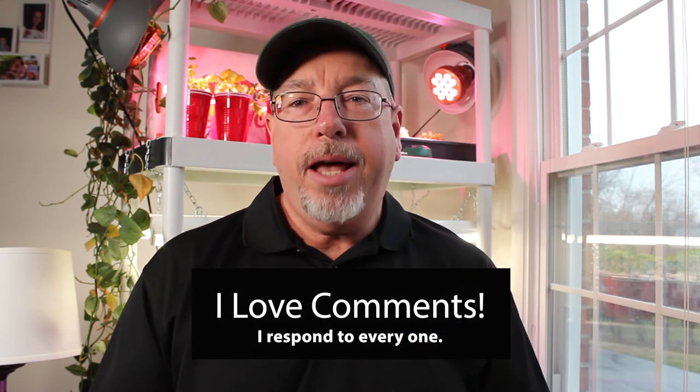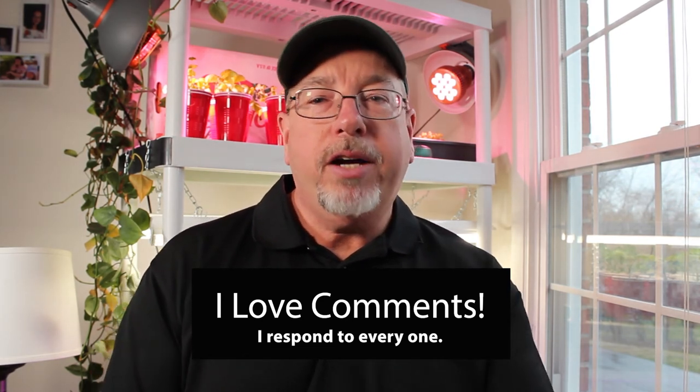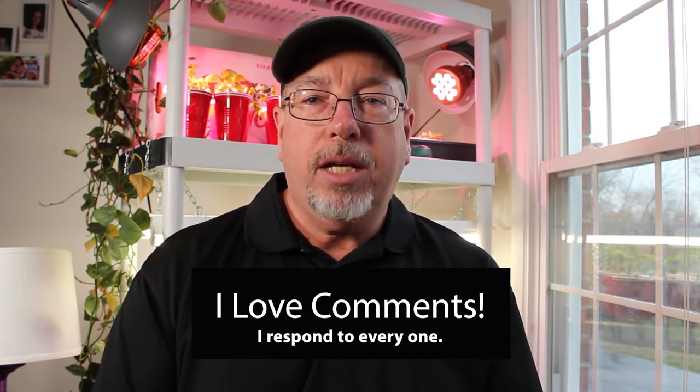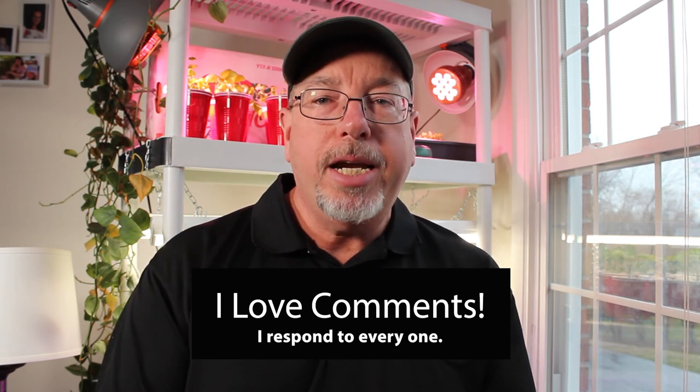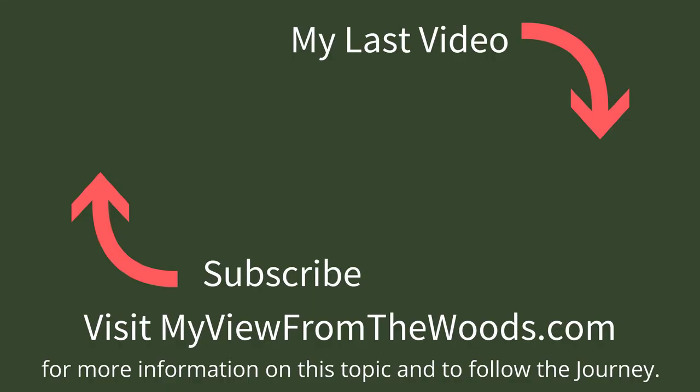Have a great day. Please subscribe to the channel if you haven't, and leave a comment — I want to hear your thoughts. Is it good, bad, indifferent? Do you have other suggestions? Do you think I'm off my rocker? I'd really love to hear your comments. I think the best part about YouTube is building community, and commenting and talking to people is the best way to do that. So please leave a comment, like, share, subscribe — and if you don't like it, give me a thumbs down; I don't care, I want to know your feelings. Have a great day.